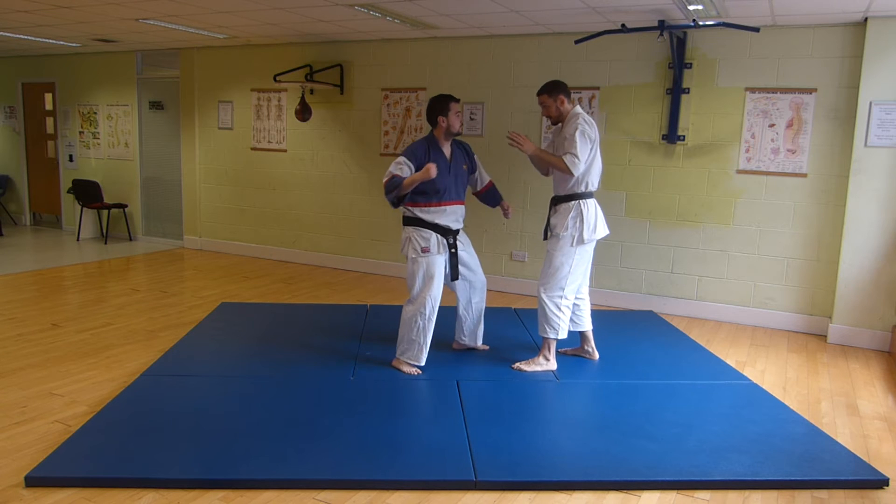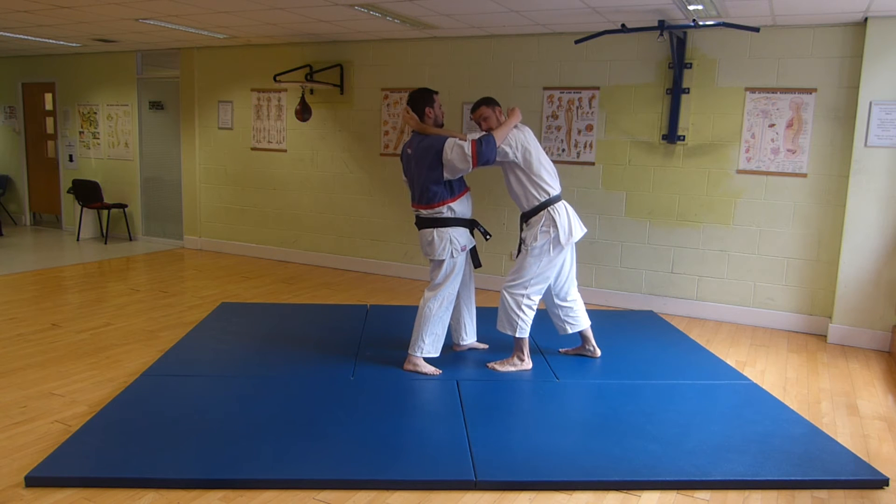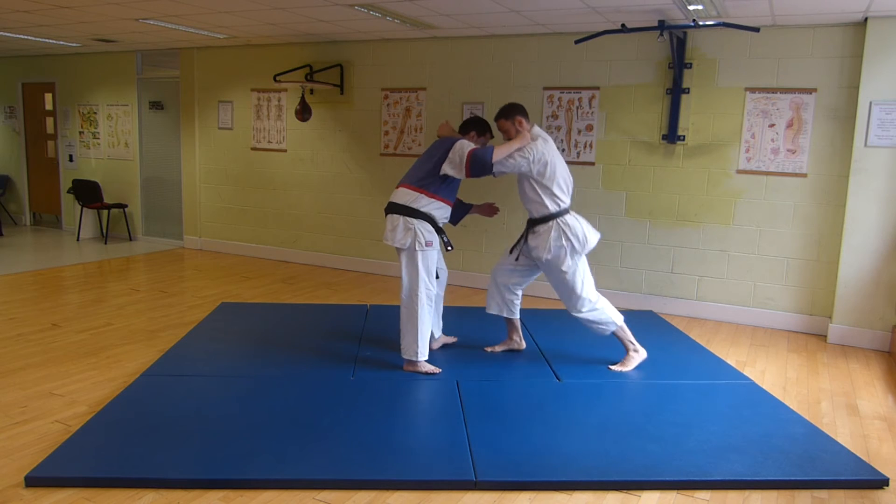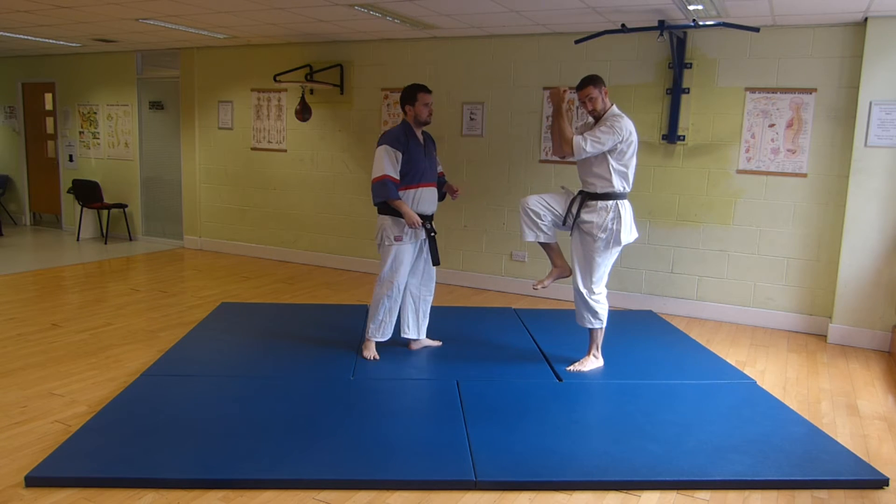So if he throws and I strike here, I'm immediately securing the double collar tie and then driving the knees in. We'll find this later on in the kata, in this motion.